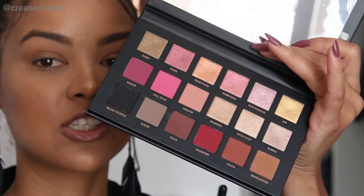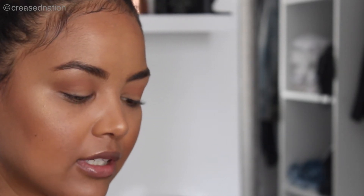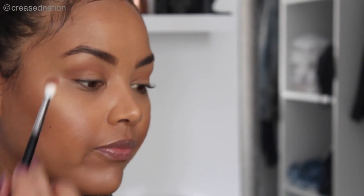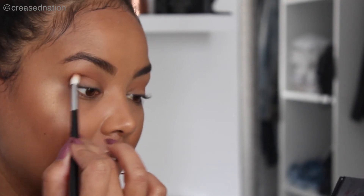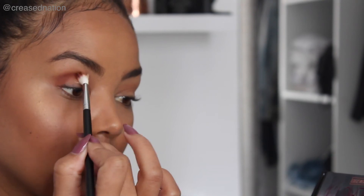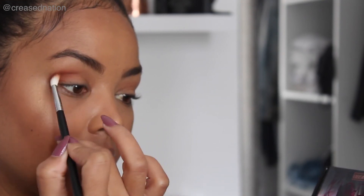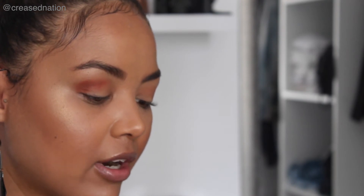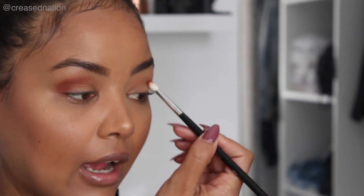Now I'm going in with the shade Henna — it's right next to Sandalwood — on the same Morphe 514 brush. Again I'm experiencing that when I put my brush in, it is kind of falling out a bit, so I just dust the excess product off. You really don't need to dig your brush in there — it picks up enough product to give you a very high pigment.